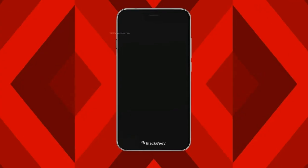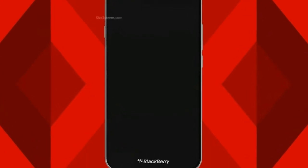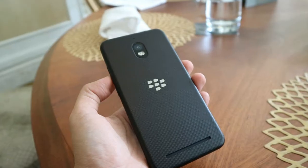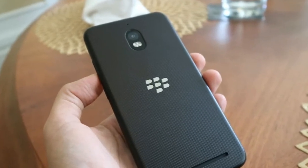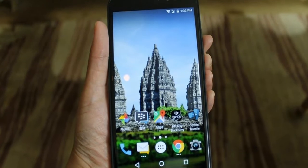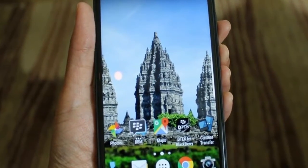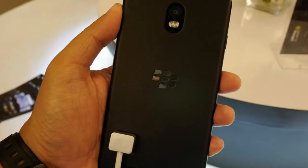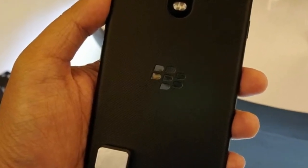At the back there is a wrapping of rubber material that feels soft and not slippery. We were worried about the build quality because BlackBerry Aurora is a local smartphone, but reality says otherwise — the build quality does not look cheap and is equivalent to the quality of smartphones made overseas. Even the screen carries a 2.5D arch with an elegant black color.